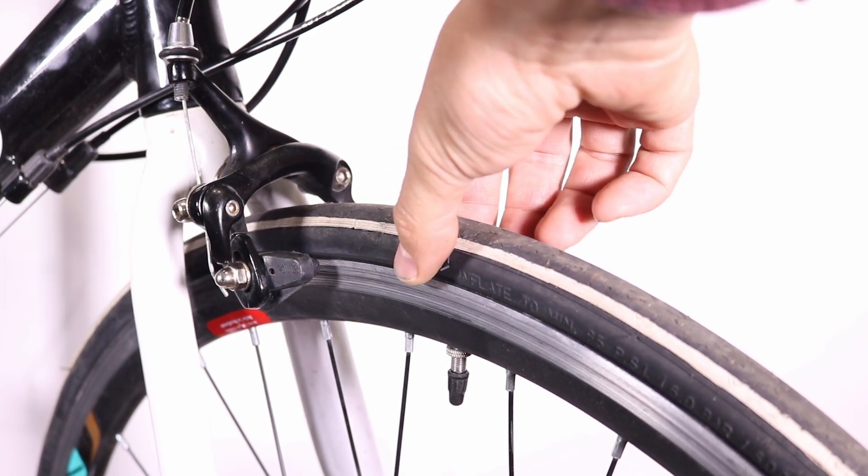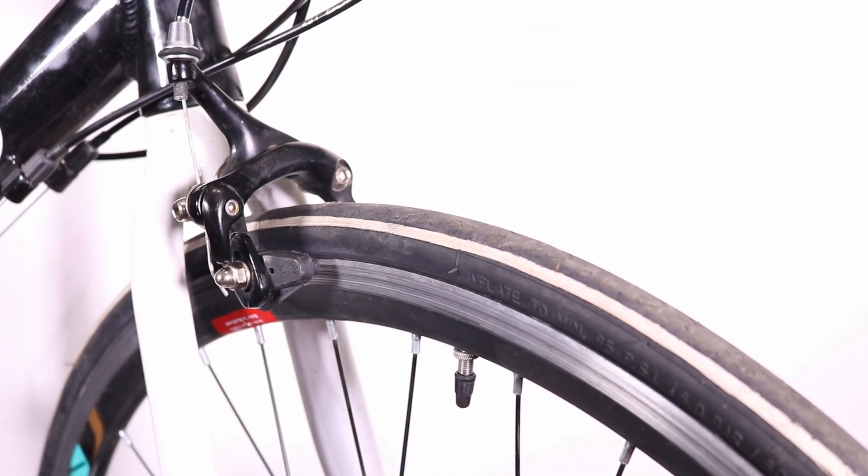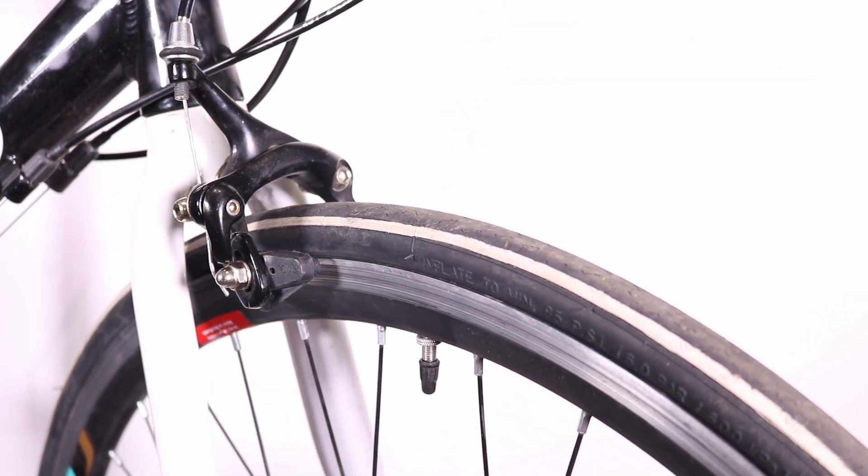Before starting, make sure the wheel is properly secured and has no play. If you need help with repositioning and tightening the wheel, check out my instructional video here.